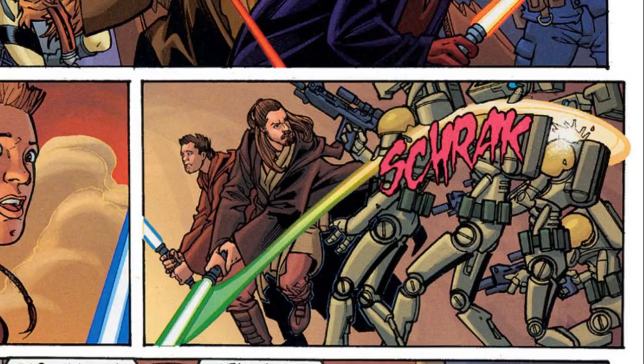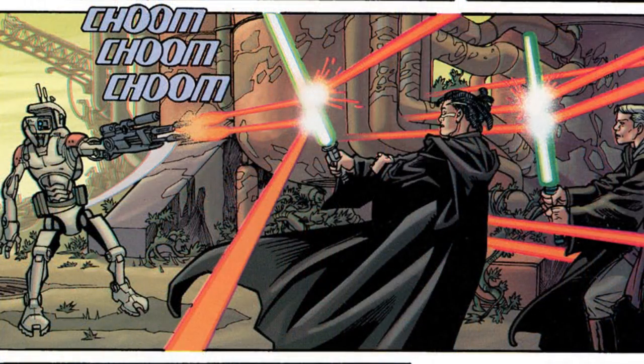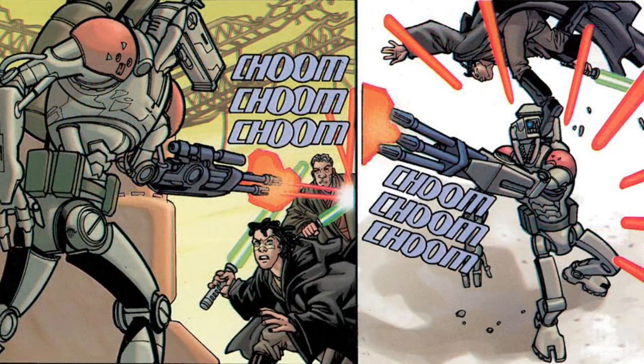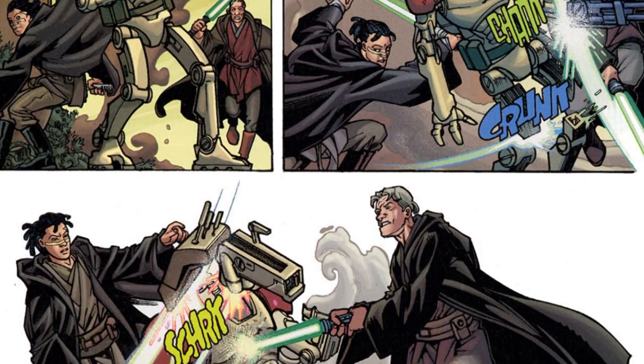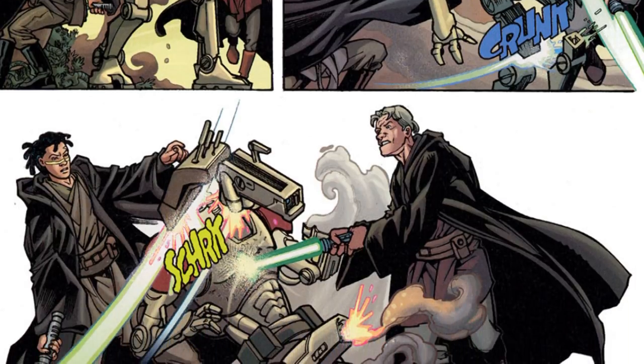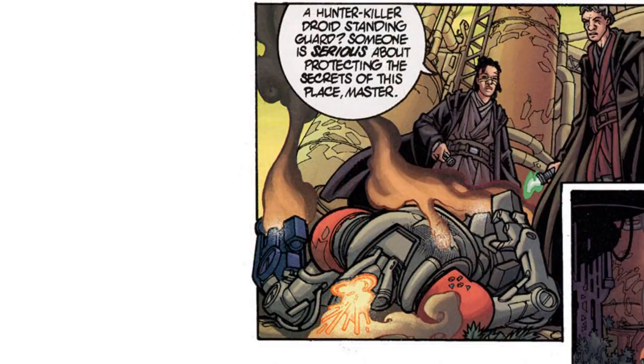Happening concurrent to all this, a young Quinlan Vos and his master Tholme were investigating the suspicious circumstances of a back-to-plant explosion, where they were ambushed by an HKB3 with its modified triple blaster arm. The bolts occupied the two Jedi for a while, but by calling on the Force, their speed and agility was able to outmaneuver the HK, with the two Jedi closing in for a coordinated attack. Though they survived unscathed, you can see Quinlan respects this droid's ability, saying if a hunter-killer droid is there, quote, "someone is serious about protecting the secrets of this place."